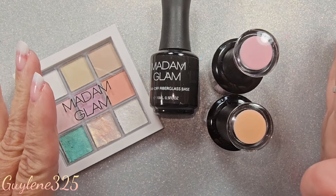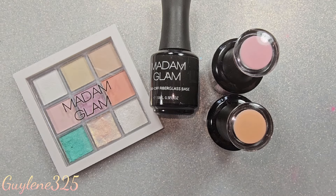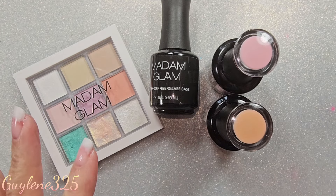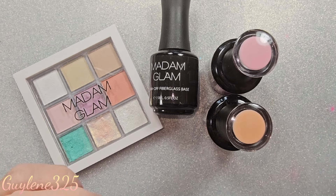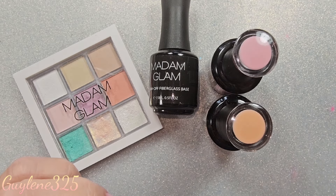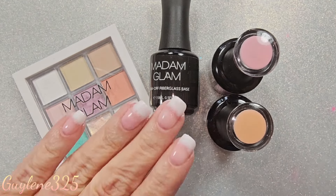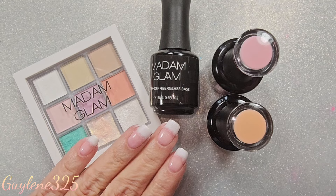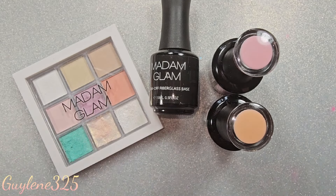I did a couple of clients, and one of them I did a French manicure on. I am anti-French manicure generally — I'm a little bit better about them now. When I started doing nails in the 90s, that's all anyone wanted. I did a French manicure and I thought it looked really cute, so I'm going to show you how I did that.